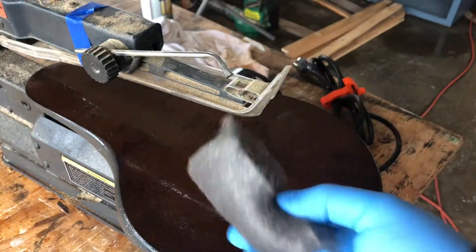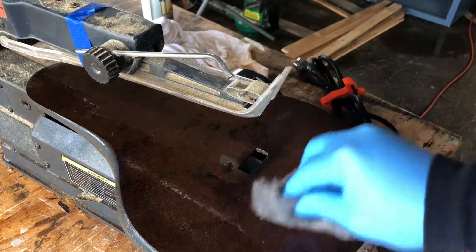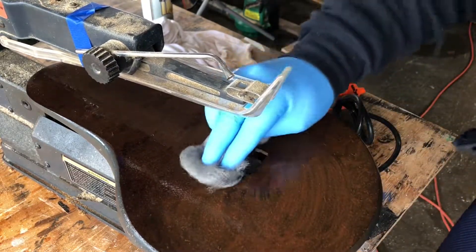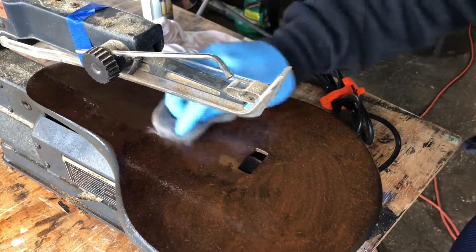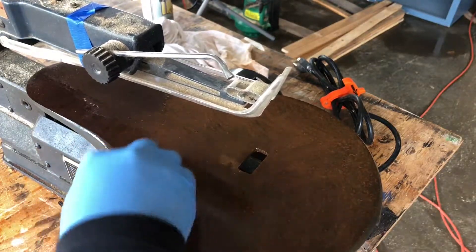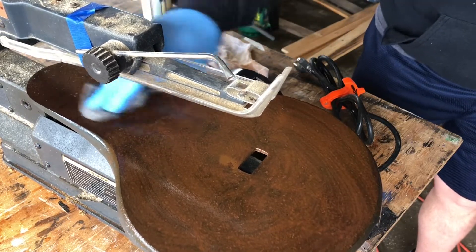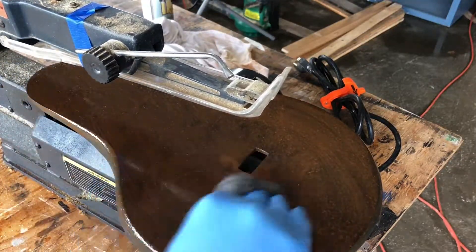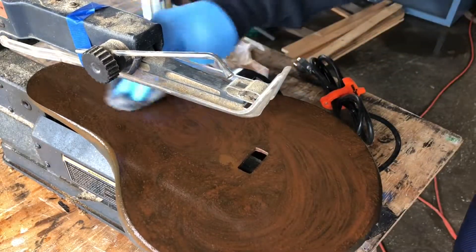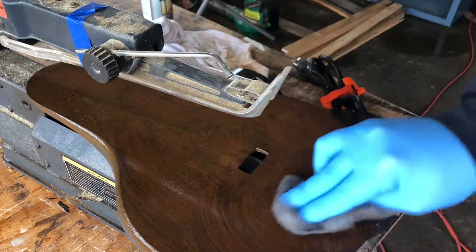Now we're just going to take the steel wool and we're just going to lightly go over this. Basically what we're doing is we're just taking off that layer of rust. I'm not putting a whole lot of pressure on it, but I'm putting enough to take that layer off. And I'm just working in small circles — I like doing it in circles because it kind of makes me feel like the karate kid. You'll feel as you do this, you'll feel the steel wool begin to move more smoothly over this. And that's when you know you've got that layer of rust knocked out of the way, at least for the most part, if not completely.